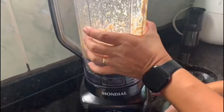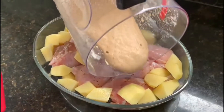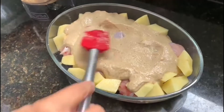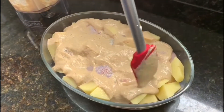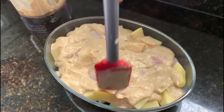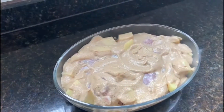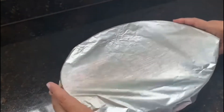Quando as cebolas estiverem totalmente dissolvidas, desligue o liquidificador e despeje o creme que acabamos de preparar sobre as coxas de frango e sobre as batatas. Finalize adicionando um fio de azeite. Cubra com papel alumínio e leve para assar por 35 minutos.